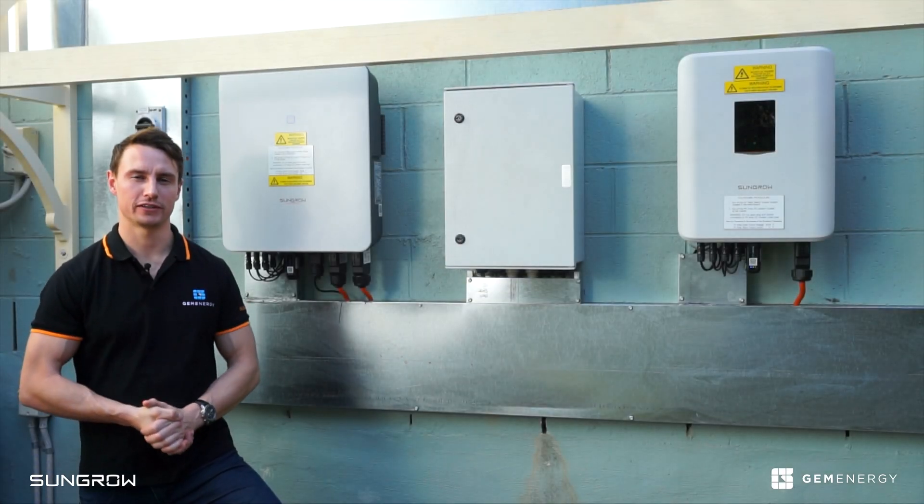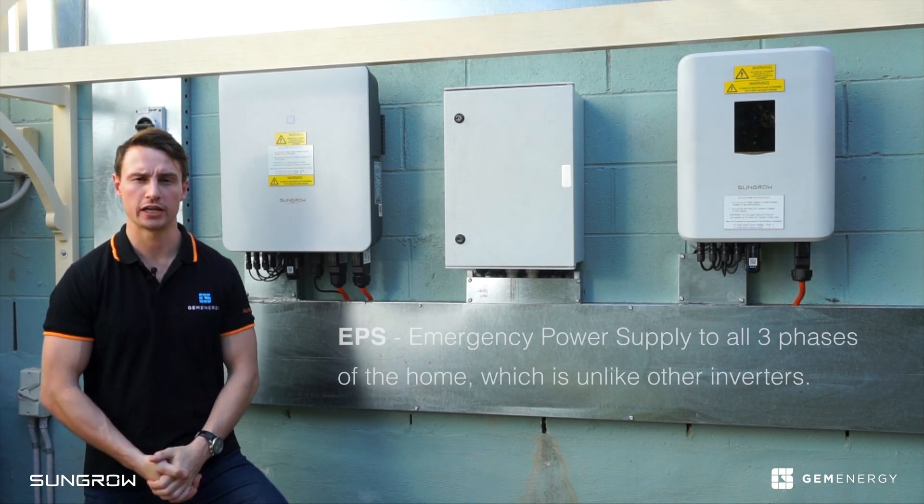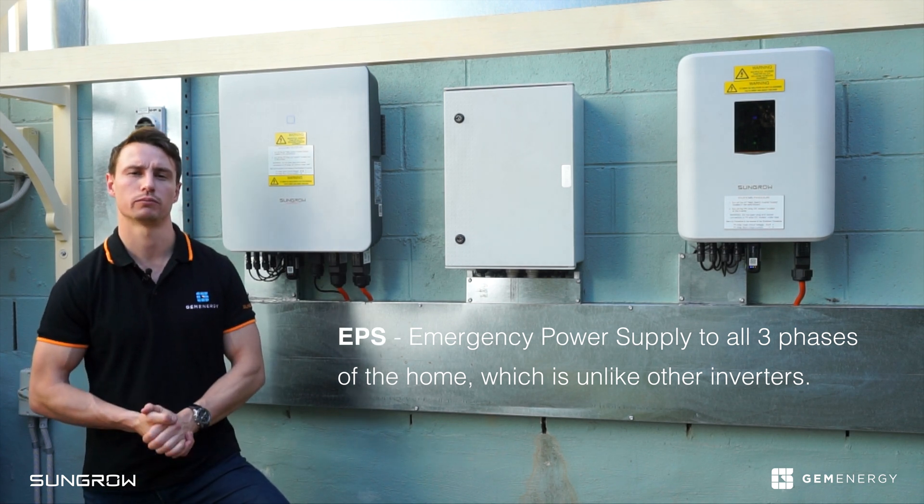This SunGrow three-phase hybrid system has genuine three-phase backup. During a blackout, the system will provide EPS, which means the house will run completely on solar and battery power.